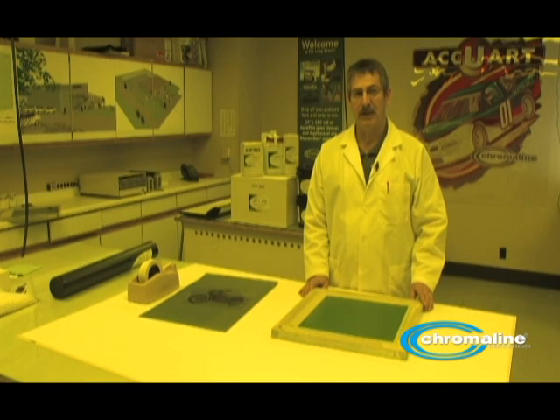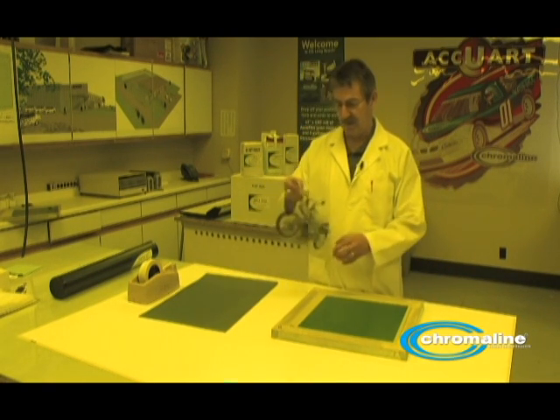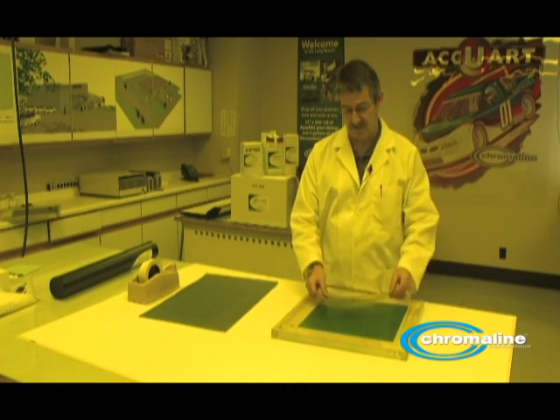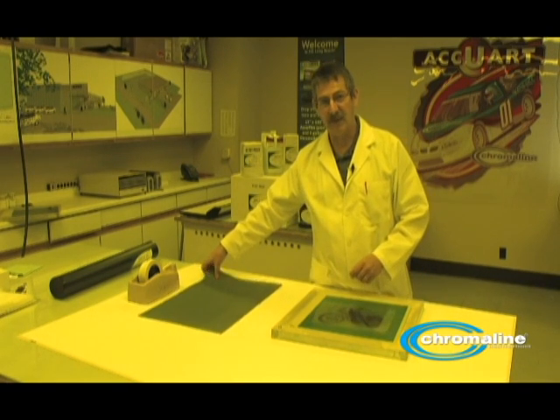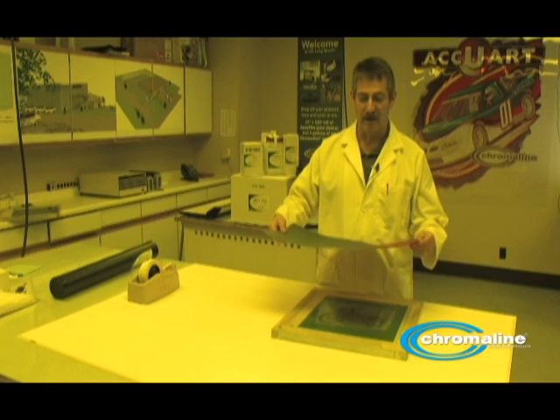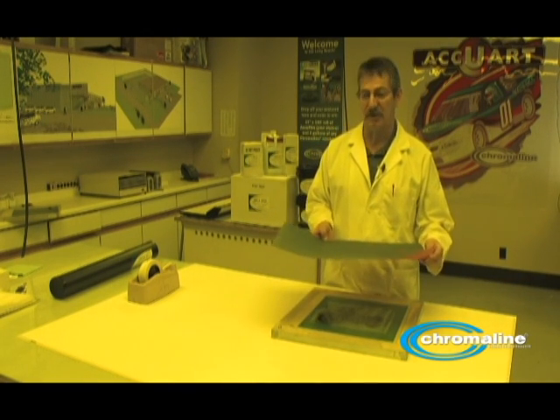I'd like to show you how to do an exposure test known as a step test. What you have to have is a positive that has a lot of detail in it, and obviously your coated screen, and you have to have something opaque like a piece of opaque cardboard or plastic — something opaque. The whole idea is this is going to act as a light barrier during your exposure.